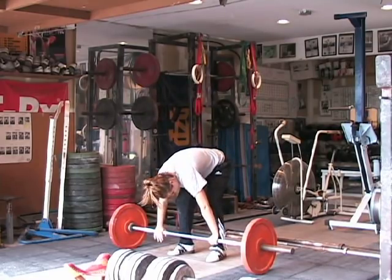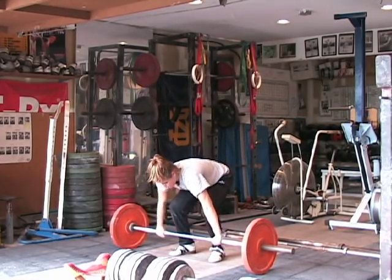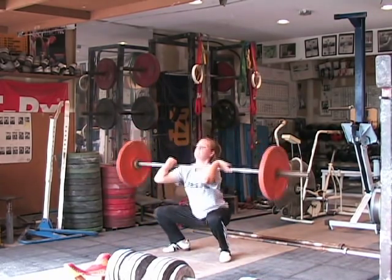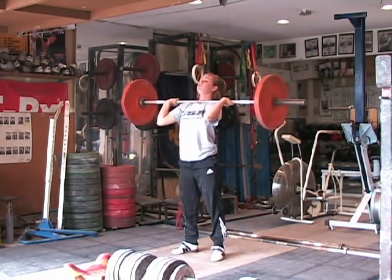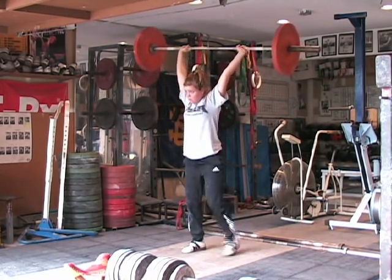Clean the weight first — go ahead and do a full clean. Watch her adjustment of her hands when she comes out of that. She adjusts the bar. Now watch the dip and the drive — straight dip and drive — and she receives the bar.